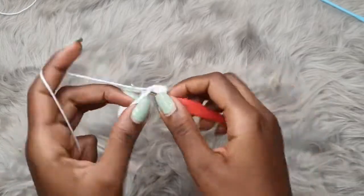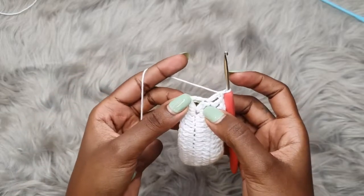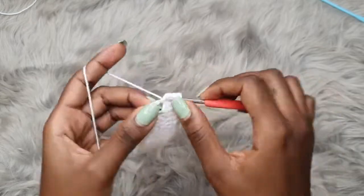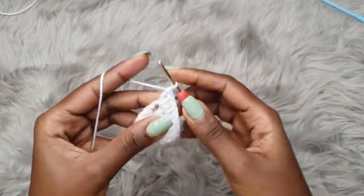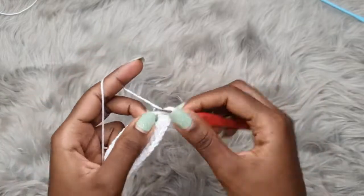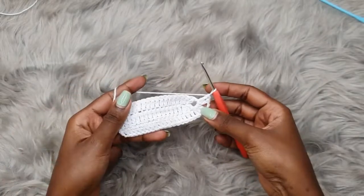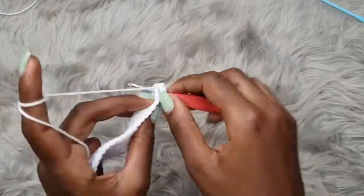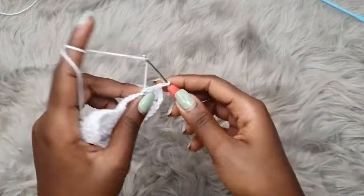I'm placing my last double crochet into the stitch right before the chain two space. Into the chain two space, you're going to place two double crochets into that space, chain two, and two more double crochets. That's it for the chain two space. Now continue to place one double crochet into each of the remaining stitches until the end of the row.